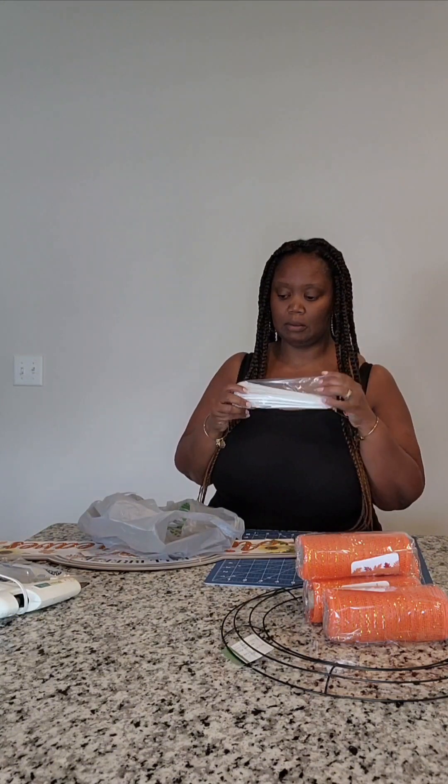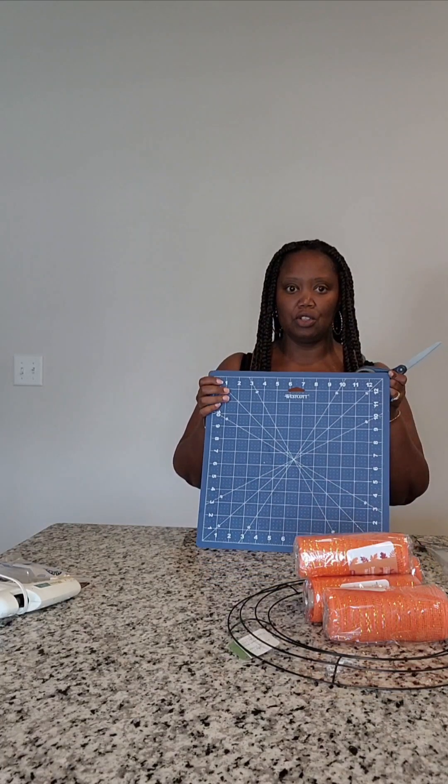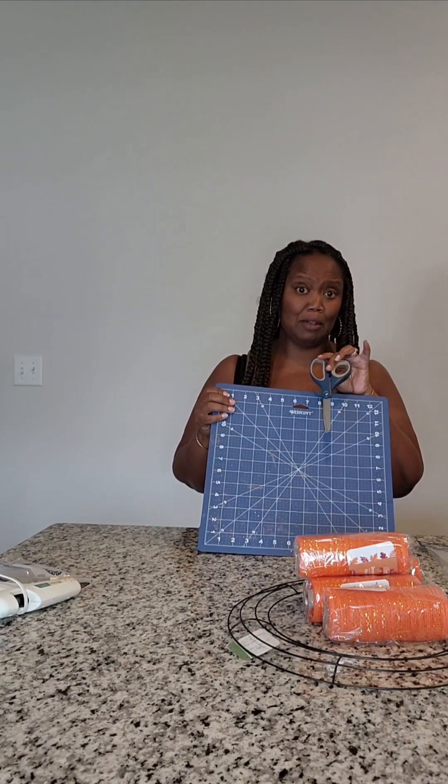This is a 14 inch wreath form from Dollar Tree. I have four deco mesh rolls. I like to do my wreaths with zip ties — to me it makes it quicker, easier, and you don't have to do all the twisting. You're also going to need a decorative sign. You'll need a ruler or cutting mat, scissors, and maybe a rotary cutter — whatever your preference is. You're also going to need a glue gun and some additional glue sticks may be needed.